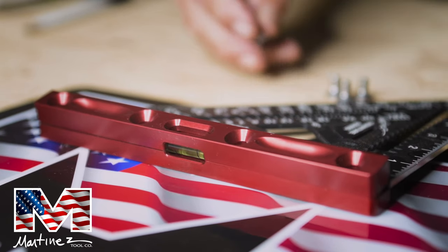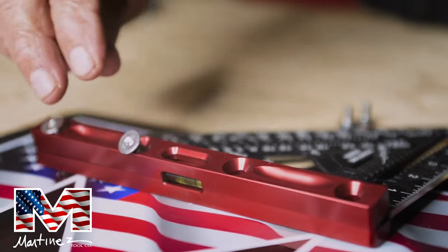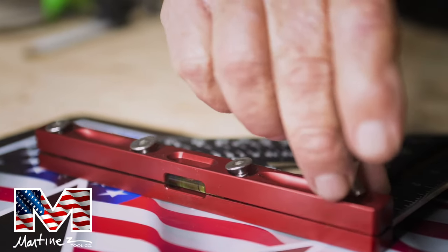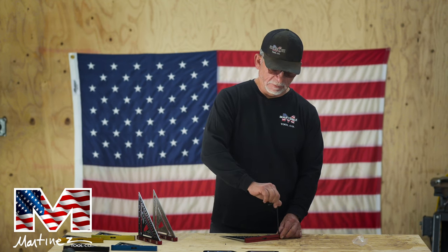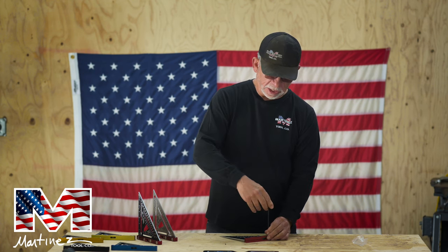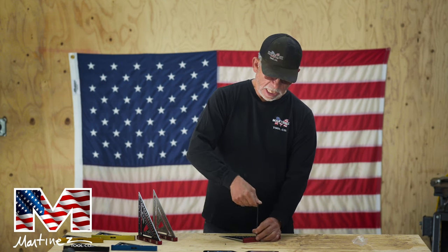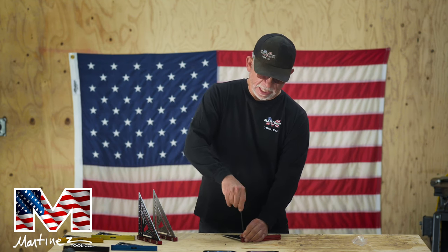Then you drop the screws in and put the four screws in real easy. Kind of like tightening the heads on a car — you don't want to tighten them all out of sequence. You want to squeeze it down as uniform as you can. Do the two outer edges first, then come to the interiors and snug those down, then do the same sequence again.